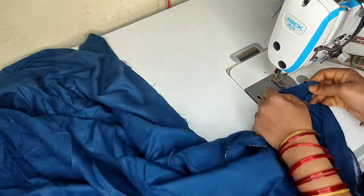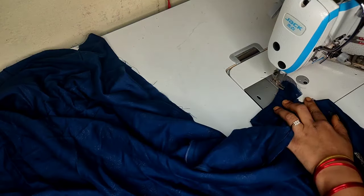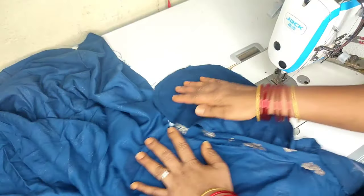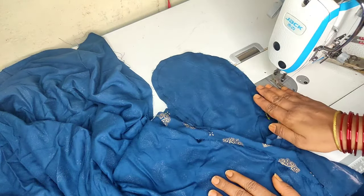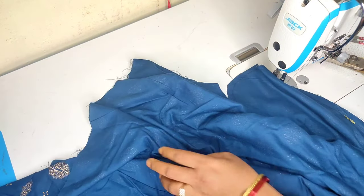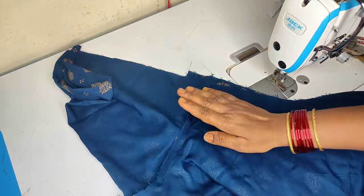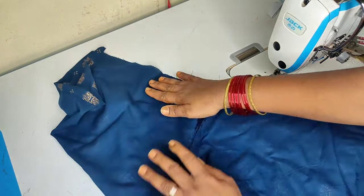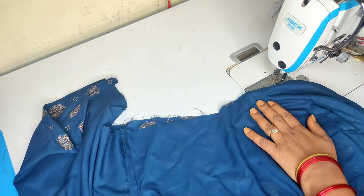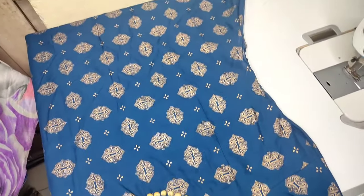I will stitch this one to the stitching. I will stitch this way. I should stitch this way. Then the slit will open the side of the stitching. The look is very good.